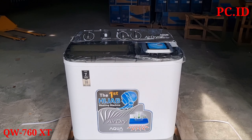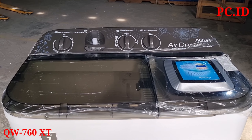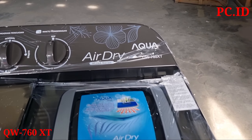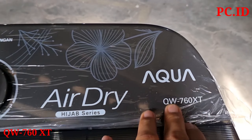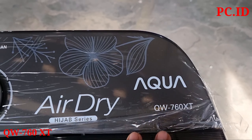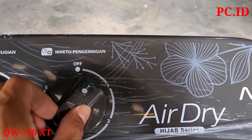Ternyata pintunya sudah transparan. Kita mau cek dulu nanti sekalian. Sebelum itu, kita mau cek dulu di bagian tombol dari mesin cuci ini. Untuk tipenya di sini ada QW760. Untuk tombol yang pertama ini untuk waktu pengeringan.